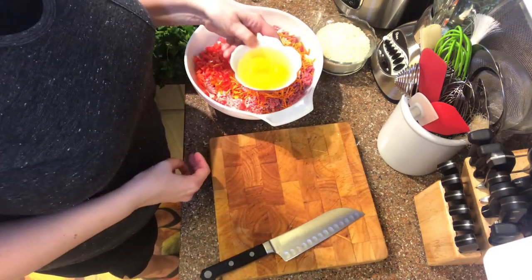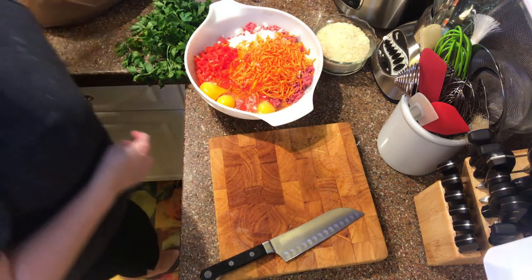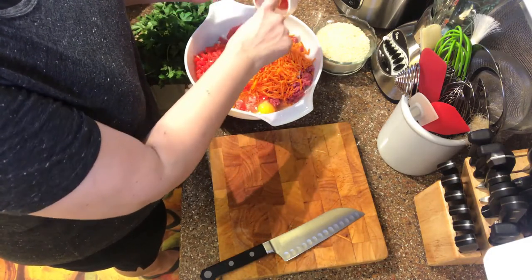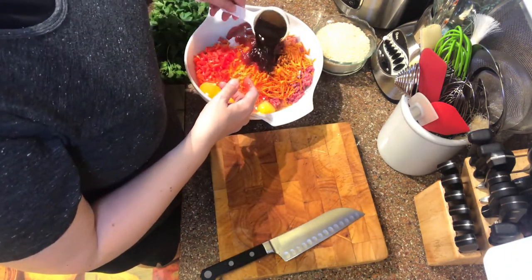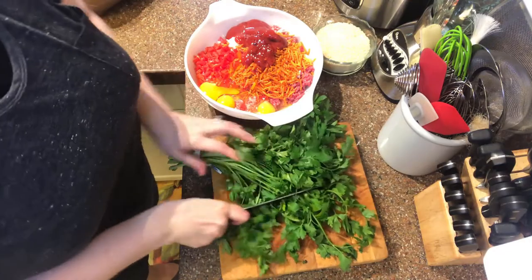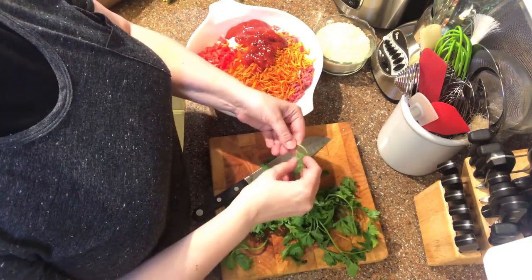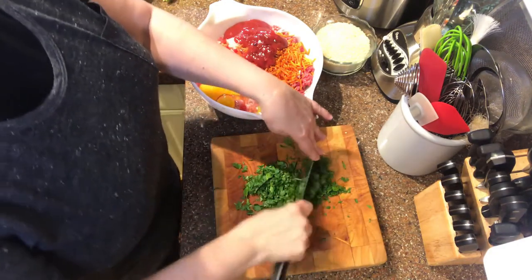Now I'm ready to add my eggs — I've just poured them right into the bowl and I'll mash everything together with my hands in a minute, so I didn't need to beat them first. Then in goes the rest of my liquid ingredients: ketchup, squeezed right in with my fingers, and Worcestershire sauce — so much fun to say. Now we'll chop up the fresh parsley. It's a little labor-intensive — the hardest part of the job — because you really do want to remove as much of the stems as possible; they don't have a good texture or flavor.